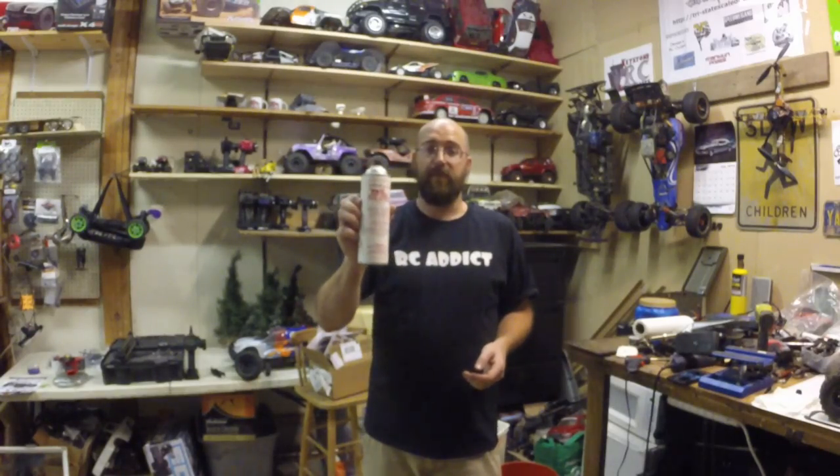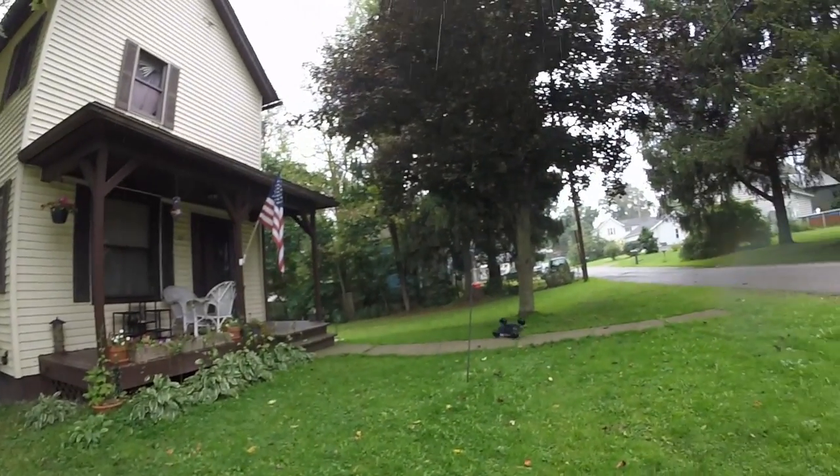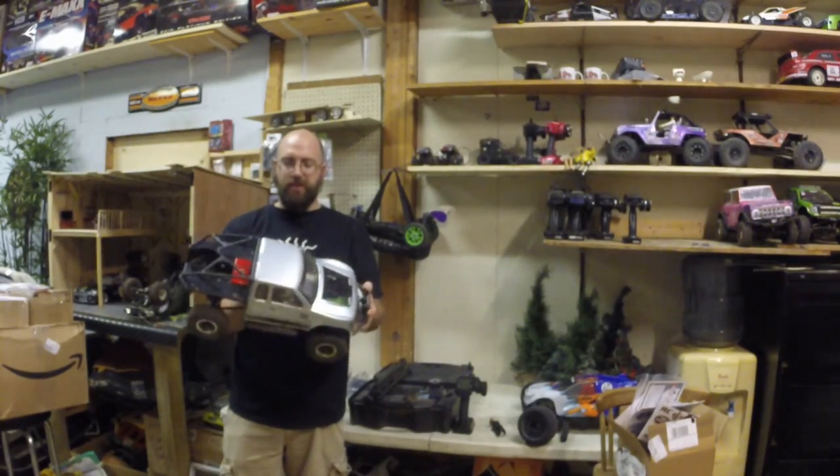Real honest reviews. This stuff is really awesome. Throw this in the garbage. Super versatile and one of my favorite trucks of all time.